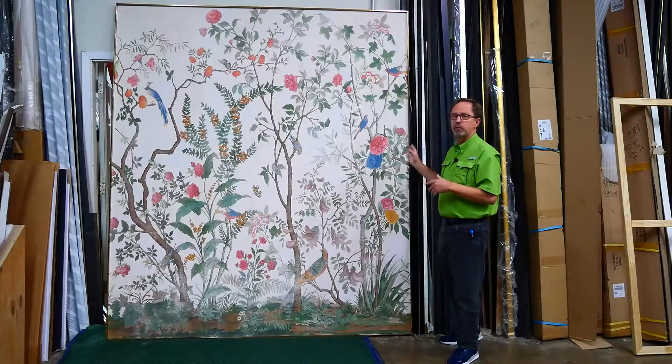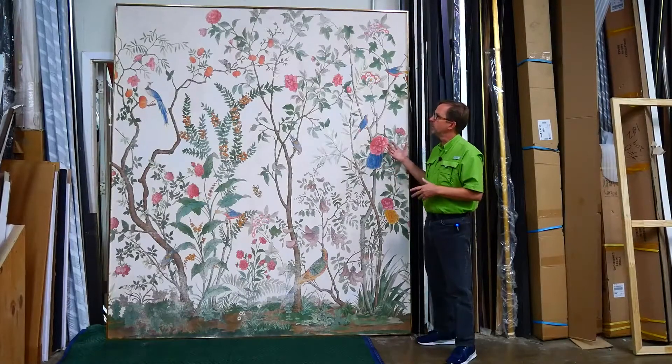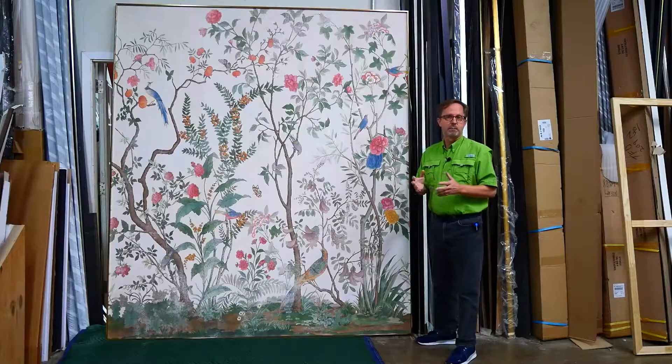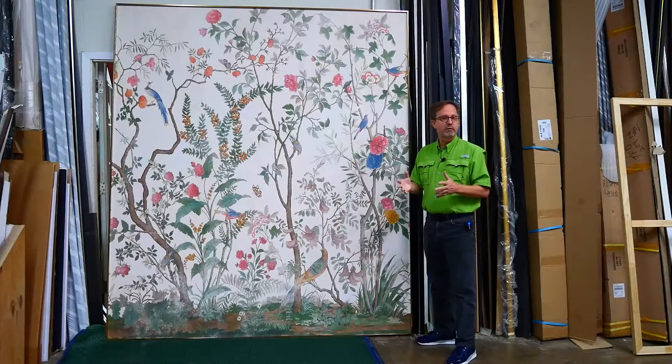I'm really excited about this piece — I think it turned out really nice and I love the little metallic frame on it. If you have something large like mirrors or wallpaper like this, we have a system for mounting it on the wall and making it secure, even in a skinny little frame. Hit the like button, thumbs up, subscribe to our YouTube channel, and I will see you next time in the frame shop.